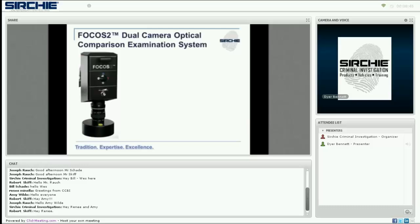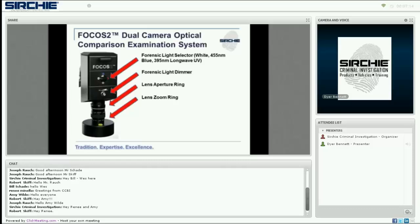Each camera operates independently and is mounted on articulating arms. From top to bottom, you have a convenient handle for maneuvering the camera, a light selector that allows you to choose between integrated white, 455-nanometer blue, and 395-nanometer long-wave UV lights, and a dimmer to allow adjustment of the lights for optimal settings. There are also aperture and zoom rings so you can operate it like any regular DSLR or adjustable camera, and a bubble level to keep the camera at the all-important 90 degrees.